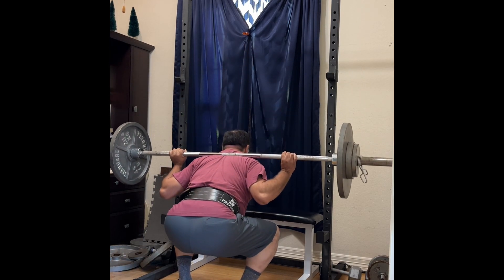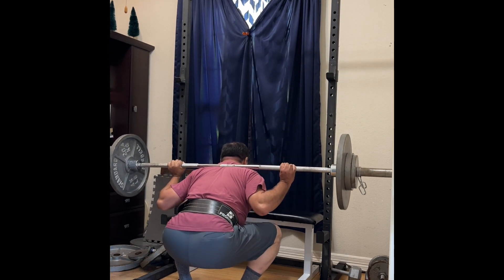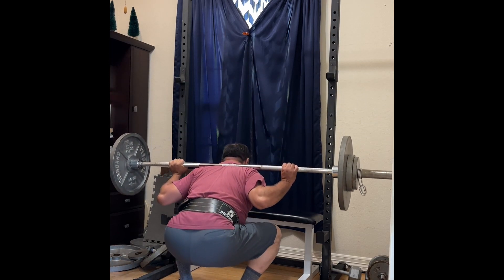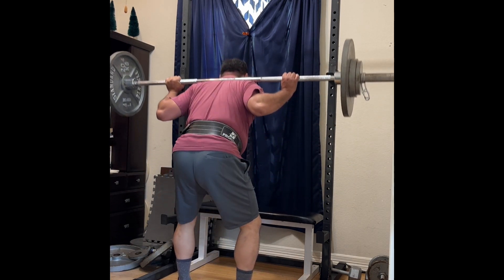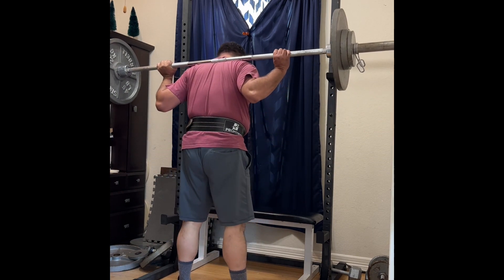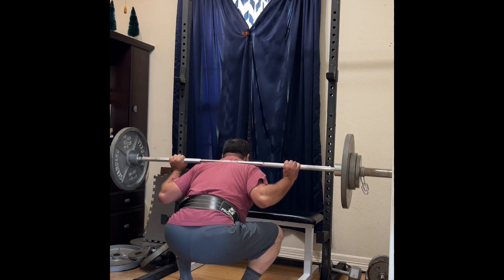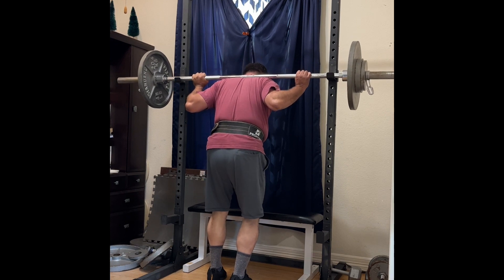The squat at 230 pounds last time felt a little heavy, so adding another 5 pounds today would have been asking for trouble — maybe losing my form — and it's just not very good. So starting today, I'll be changing the program to increase my weight 5 pounds per week. Up until now, I had been increasing 5 pounds per workout, but I'm getting to a point where I can't do that anymore, it's getting heavy.